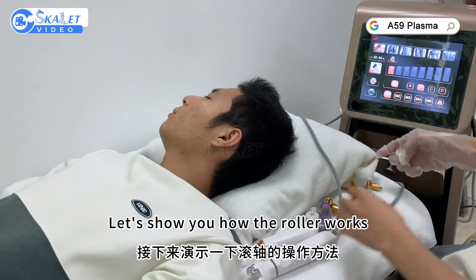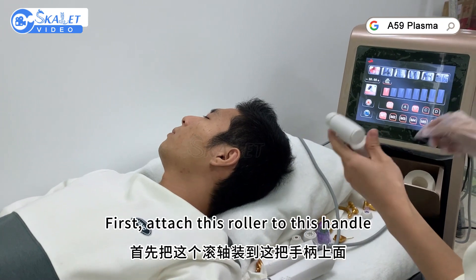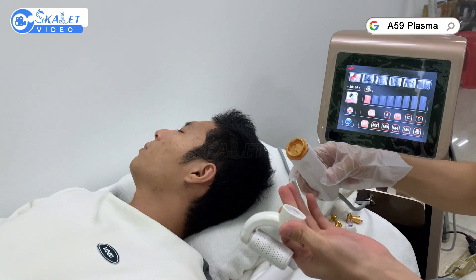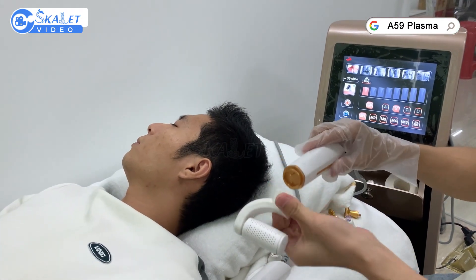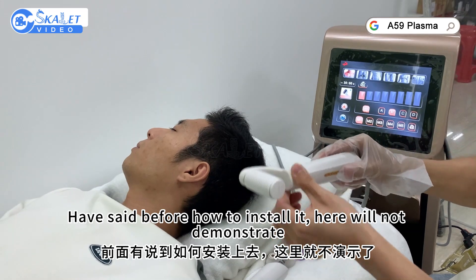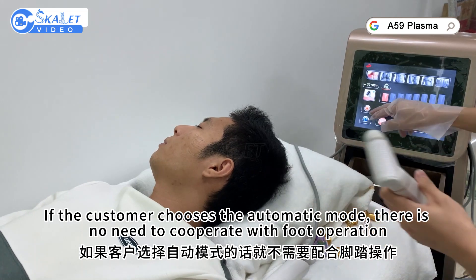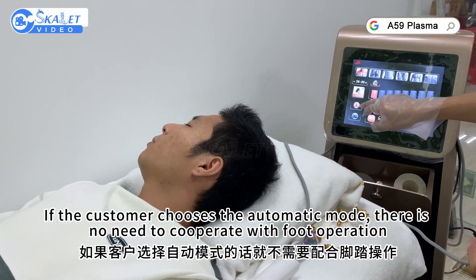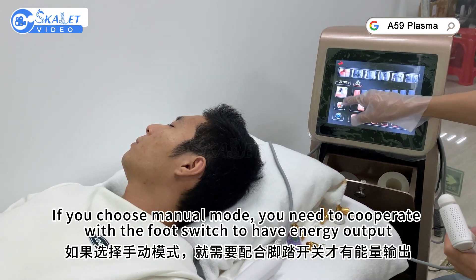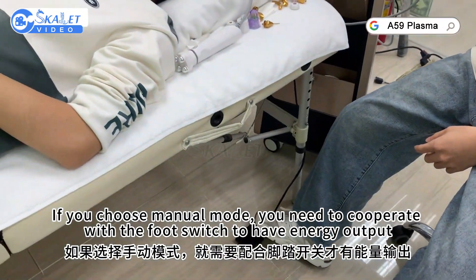Let's show you how the roller works. First, attach the roller to the handle. If the customer chooses automatic mode, there is no need to cooperate with foot operation. If you choose manual mode, you need to cooperate with the foot switch to have energy output.